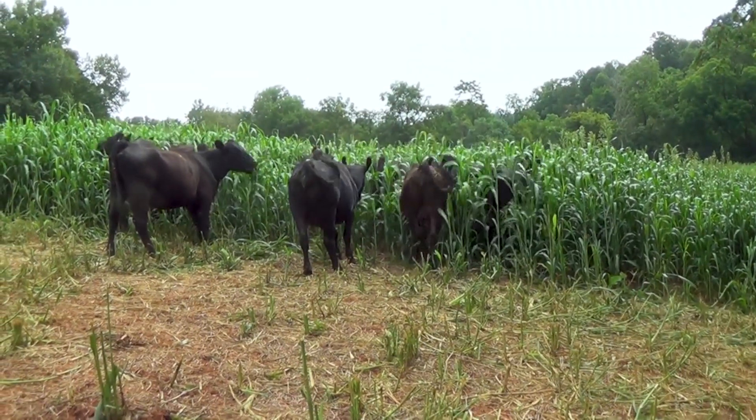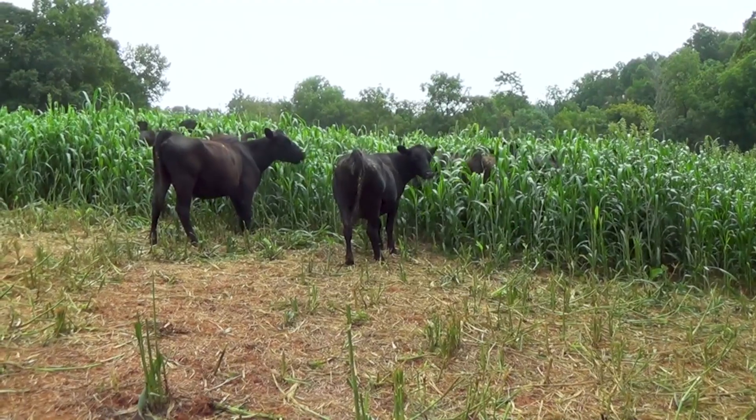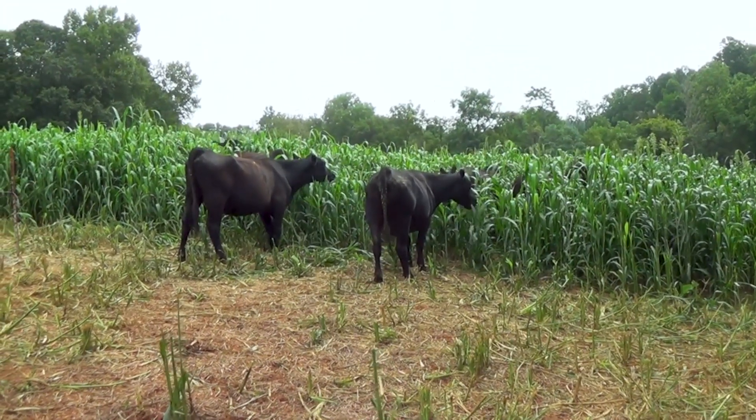Most of the time by the time we get around grazing all of it, we can come back and graze what we grazed first again. It's good all July, August, September. We try to have it done by October by the time the frost gets here.